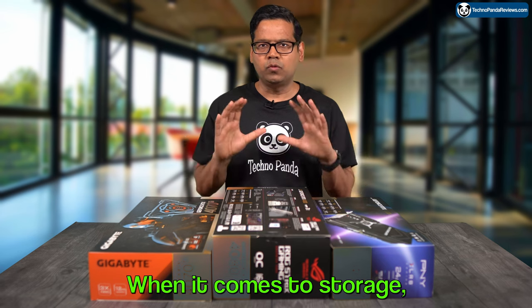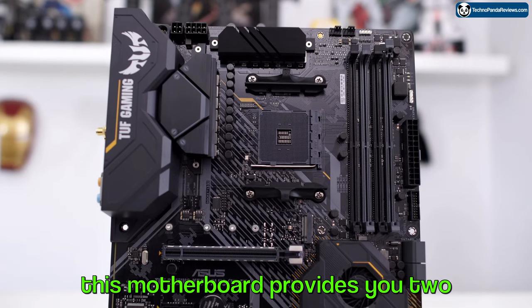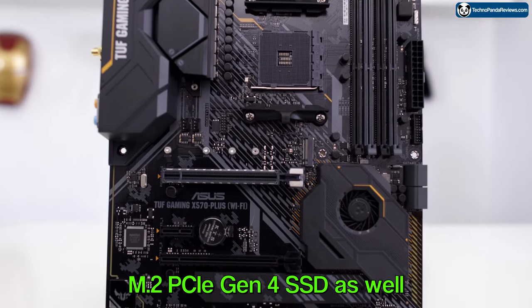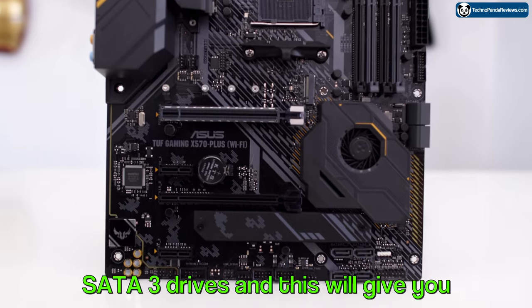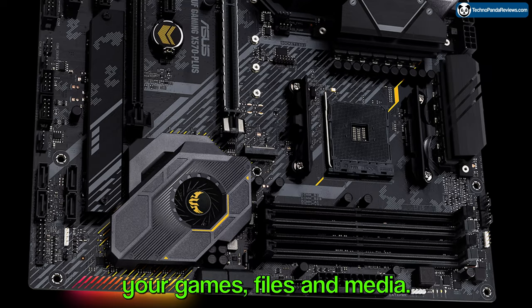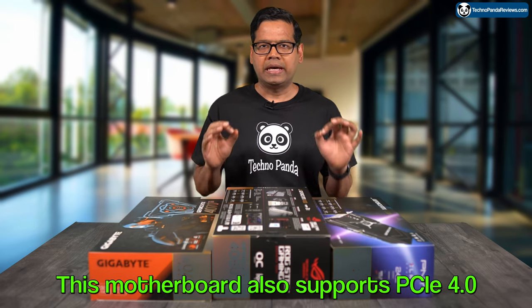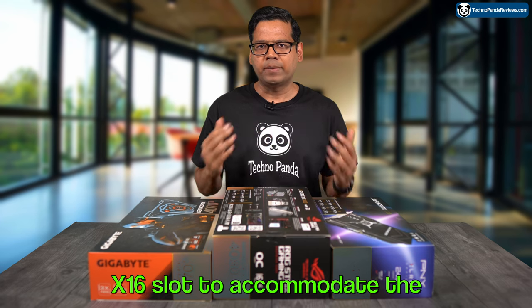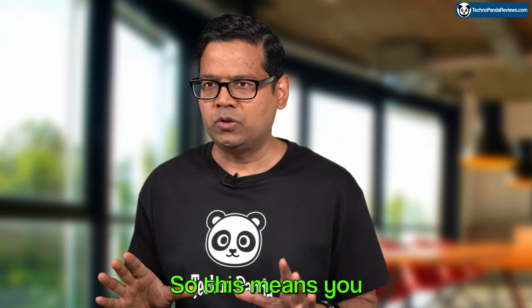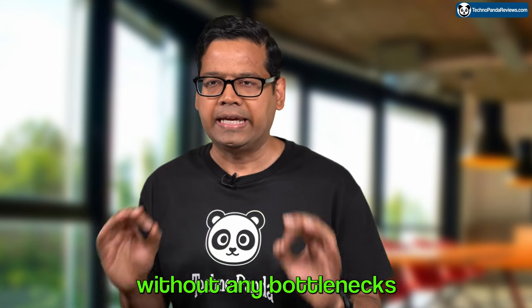When it comes to storage, you won't have any issues with this motherboard. It provides two M.2 PCIe Gen 4 SSD slots as well as support for up to 8 SATA 3 drives, giving you plenty of space to store all your games, files, and media. This motherboard also supports a PCIe 4.0 x16 slot to accommodate the fastest GPUs available, so you can take full advantage of your graphics card without any bottlenecks.